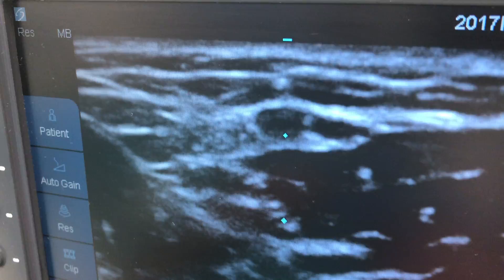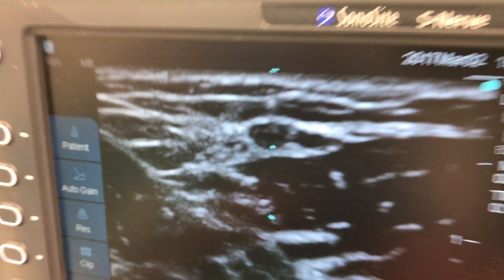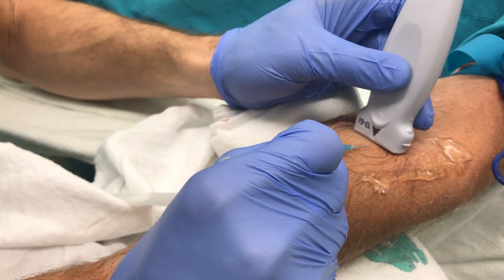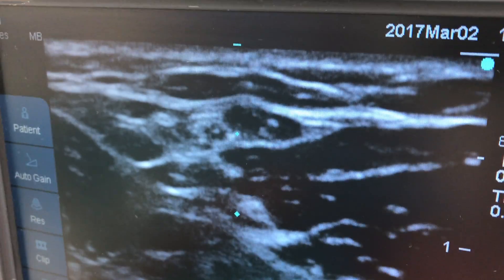I'm scanning back until I see the tip of the needle, which you can see just there. There it is — and now it's gone. So I know that's the tip. I'm going to follow that, looking at the screen, and advance from the tip.